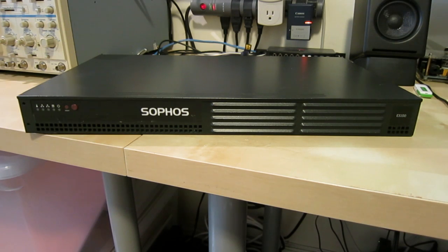Hi, today I'm going to be looking at the Sophos ES100. I picked it up off eBay for only about $20 altogether.